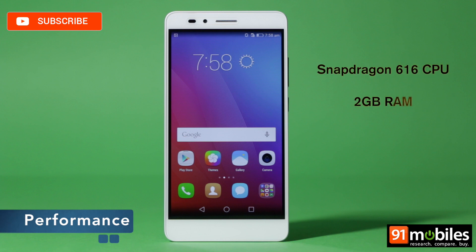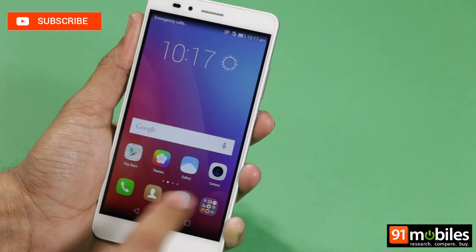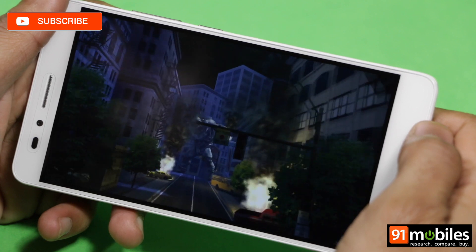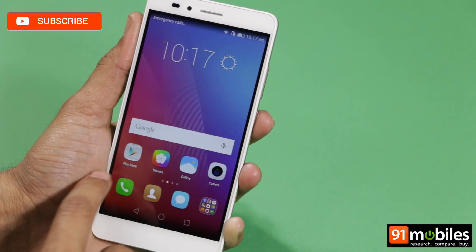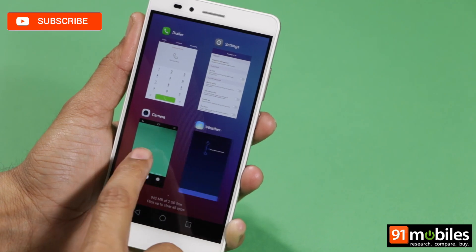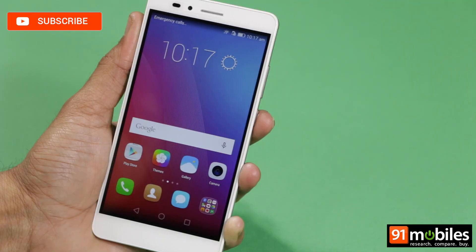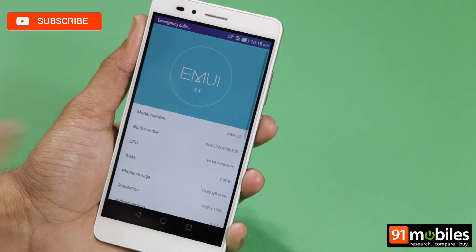Powering the Honor 5X is an octa-core Snapdragon 616 processor paired with 2GB of RAM. In China, the device is available in a 3GB RAM option as well, but in India we are only getting the 2GB variant. Thanks to its gorgeous display and Adreno 405 GPU, gaming is a smooth experience, with more intensive titles like Dead Trigger 2 rendering heavy graphics without any freezes or overheating. Daily usage, though, tells a different story. We used the smartphone for nearly two weeks as our primary driver and encountered sluggishness just about everywhere — delays while opening apps, multitasking, swiping between home screens, or even unlocking the device. We also encountered freezes, app crashes, and blank screens. We suspect this is due to poorly optimized software and bad RAM management, and not the fault of the processor, in which case software updates might bring in a fix.